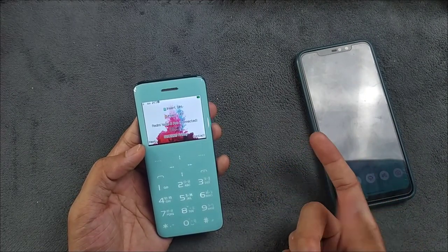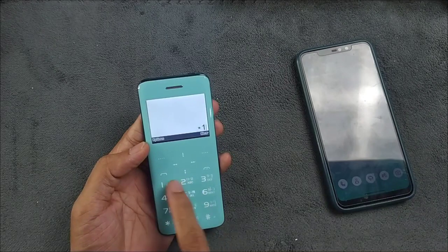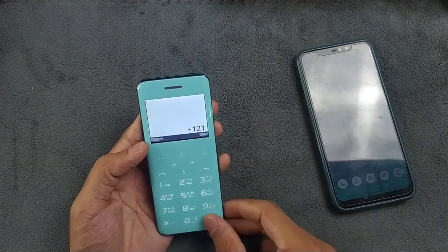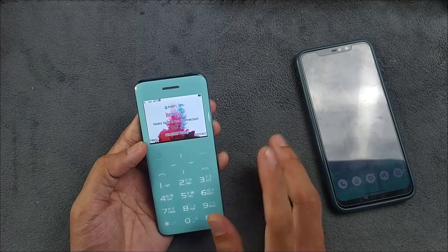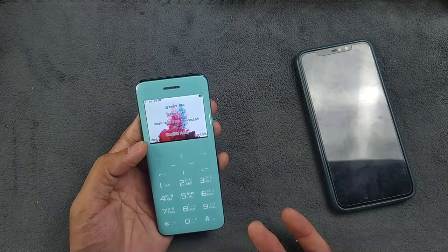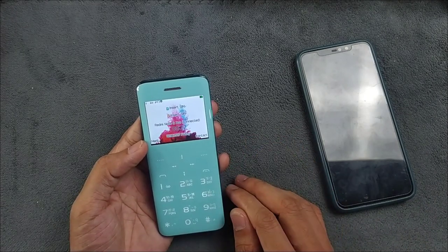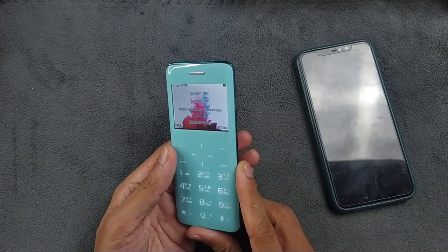Even if someone calls me, I can receive the call directly here as long as it's connected via Bluetooth and within range. It will work perfectly fine. One thing you cannot do is dial USSD codes like *1# to check balance — BT call won't work for that. But you can make phone calls and send or read text messages.